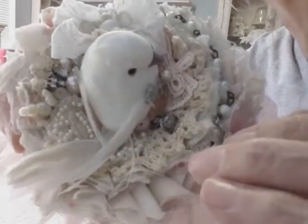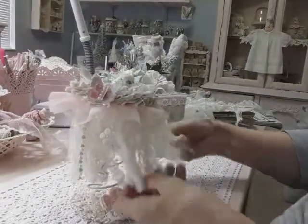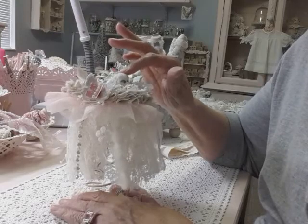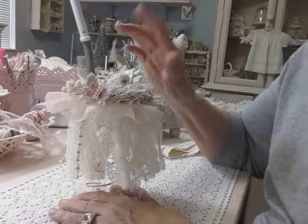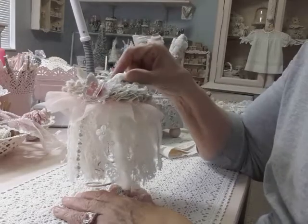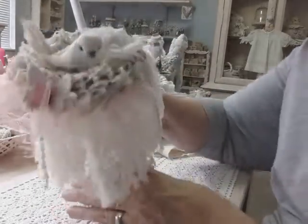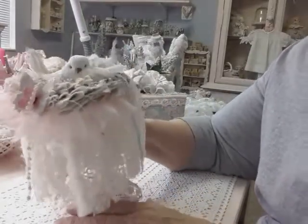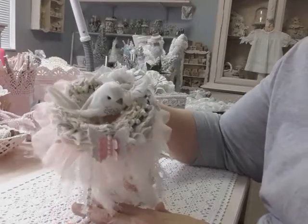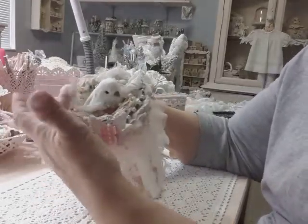I put some applique in there also. Now this is not one of the kit birds — she sent two little birds that come with the nest. I put one down at the bottom and I'll show you that later. This bird is from my own stash. I love him — I bought him at Hobby Lobby and I've got two of them and I've never used them, and he just snuggled down in there so nice, his little tail sticking up over here.